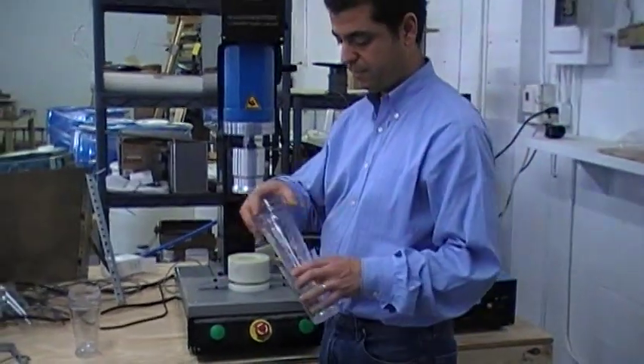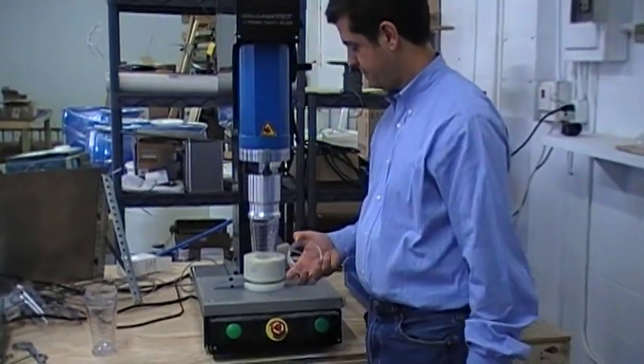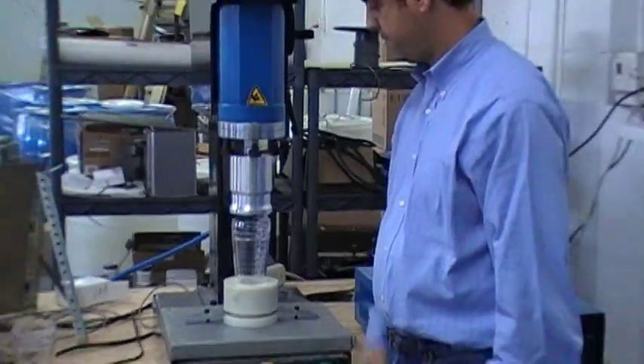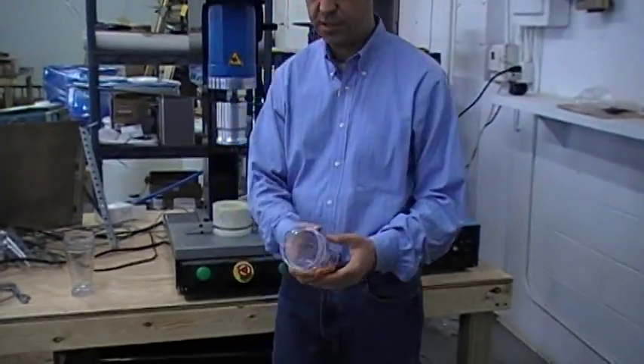I'll do another one. And here are three pieces — I'll weld them into one.